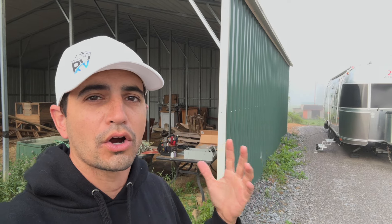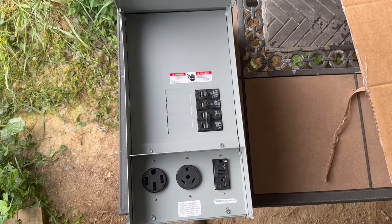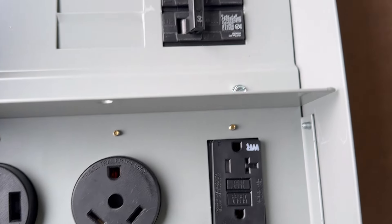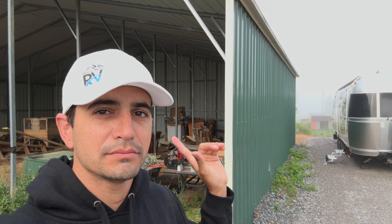Hey everybody, welcome to Why Not RV. On this week's episode, I'm going to show you how to install a full RV site service panel to your RV site at home. Whether you just want to do this as a regular 50 amp, 30 amp, or what I'm doing — the full RV site with 50, 30, and a 20 — I'm going to show you how to do it, so stay tuned.